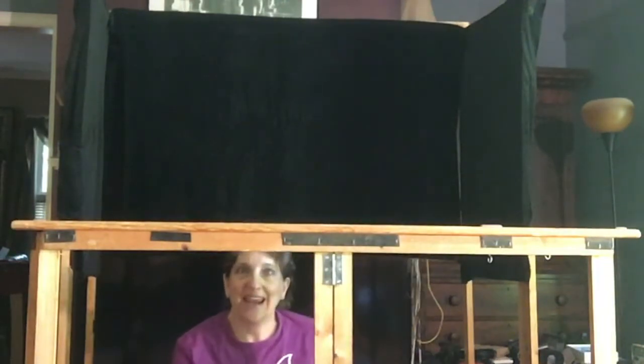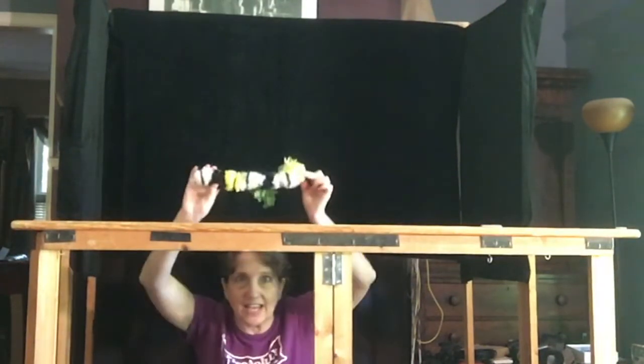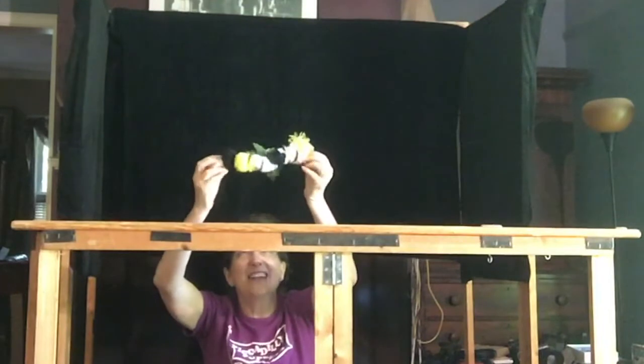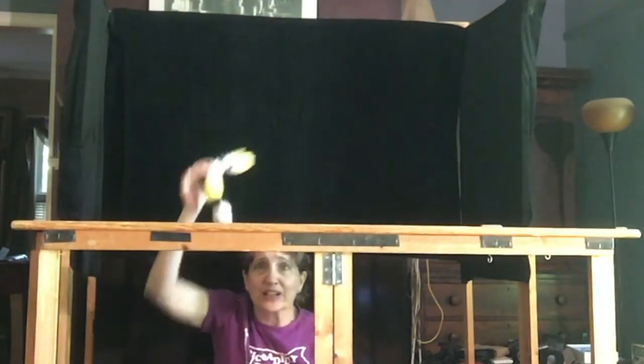When Katie is learning to fly, the puppet is made the same way, but at one point I use what we call stunt Katie. That's a puppet that doesn't have any rods or strings or anything, because all I do is throw her in the air — whee! Splat!